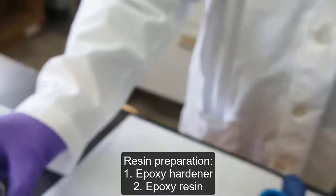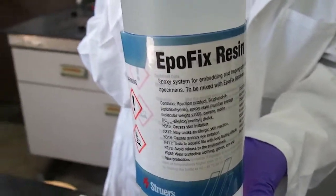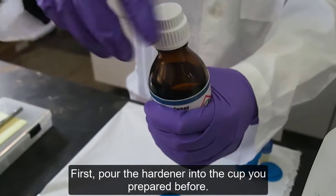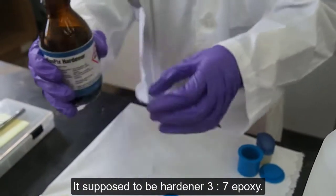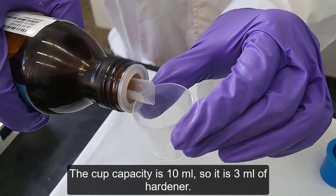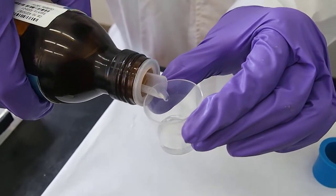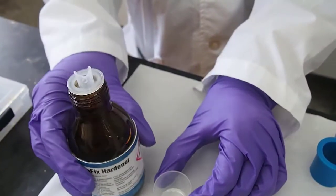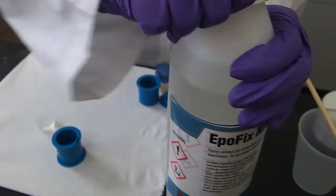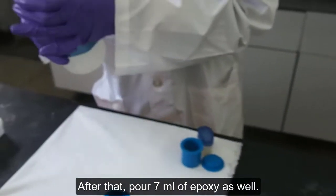Resin preparation: you need epoxy hardener and epoxy resin. Pour the hardener into the cup you prepared. The ratio is 3 to 7 — hardener to epoxy. The cup capacity is 10 ml, so use 3 ml of hardener. After that, pour 7 ml of epoxy as well.